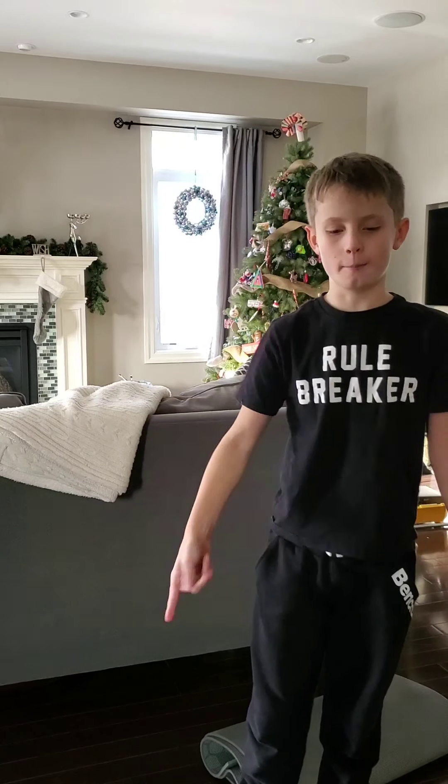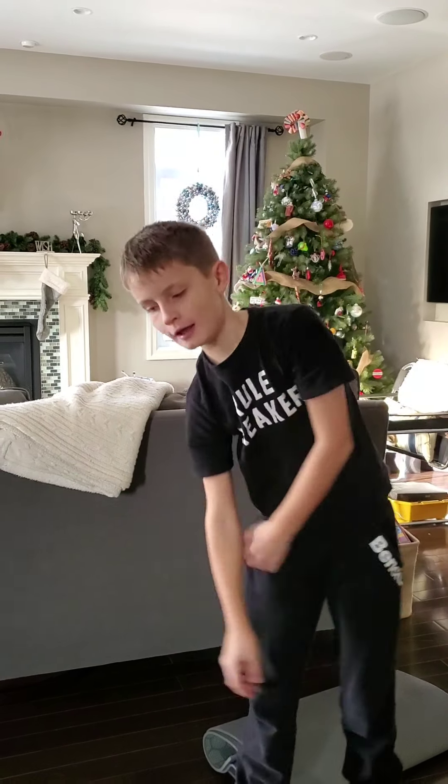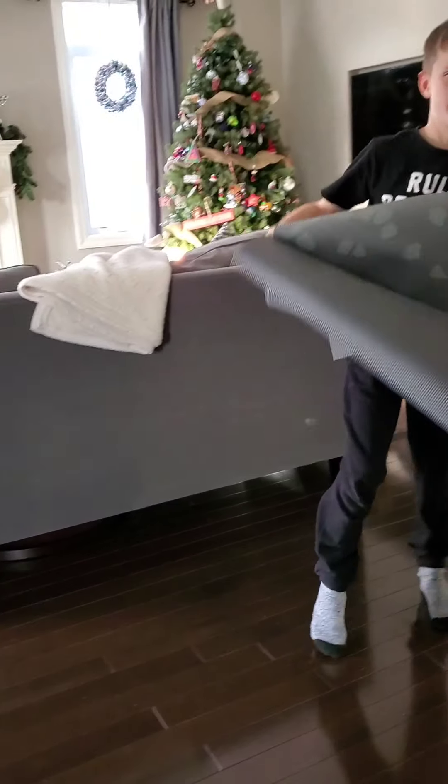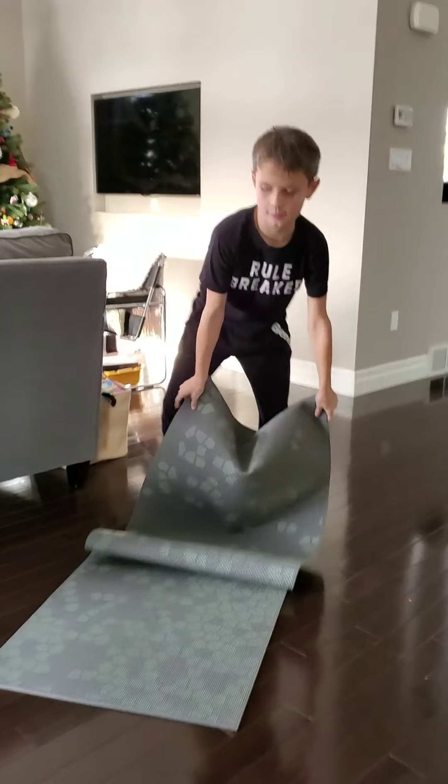I'm going to use my normal hardware phone and my handstand mat. Okay, let's get this started.